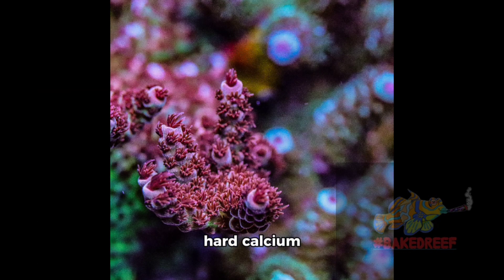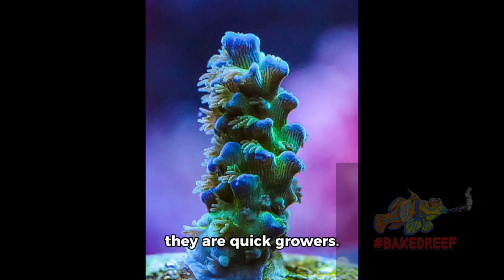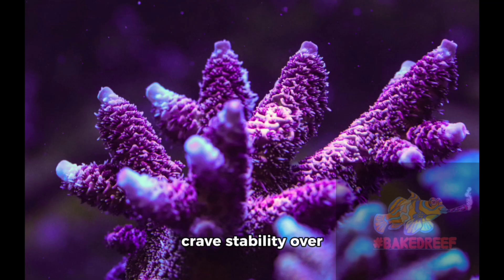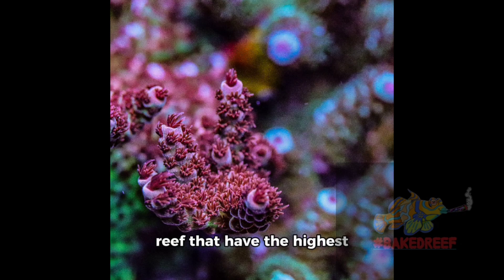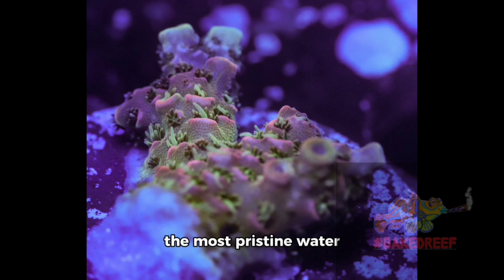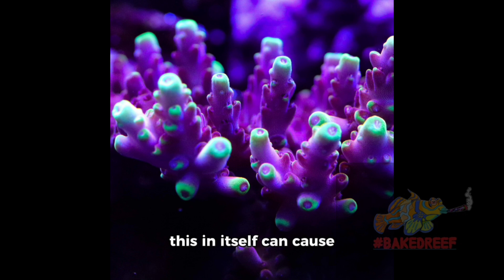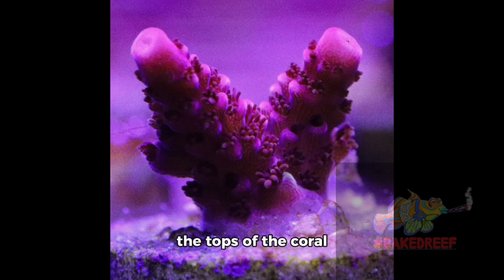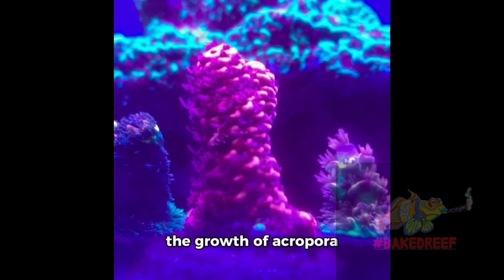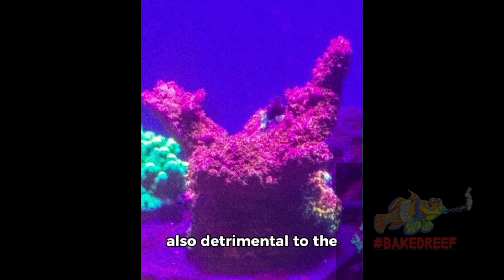SPS corals have hard calcium carbonate skeletons and small polyps. Under ideal conditions, they are quick growers. Acroporas are demanding — they require and crave stability over almost all else. They live in parts of the reef that have the highest light levels, the highest flow and surges, and need the most pristine water conditions. Under optimal conditions, they grow very quickly, and this in itself can cause problems as the tops of the coral reach closer to the light and shade out the lower branches. The growth of Acropora colonies can also stifle water movement, which is also detrimental to the health of the coral.